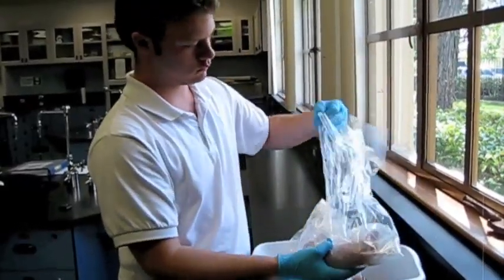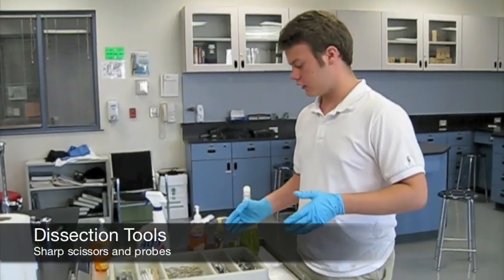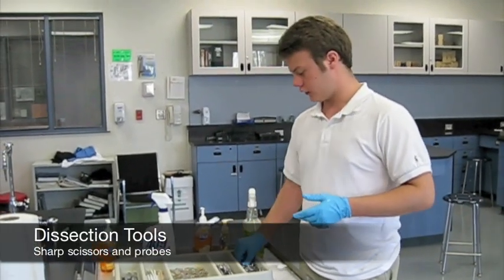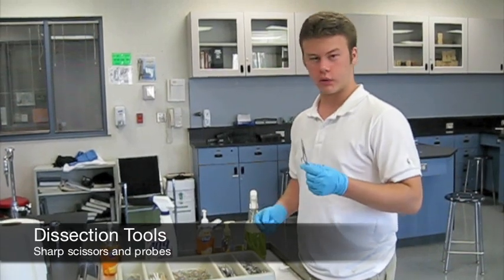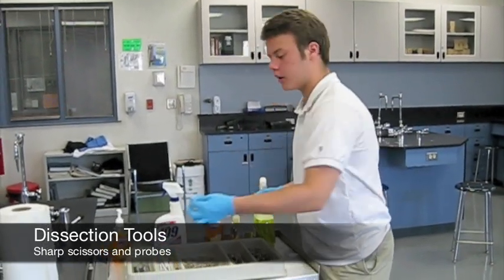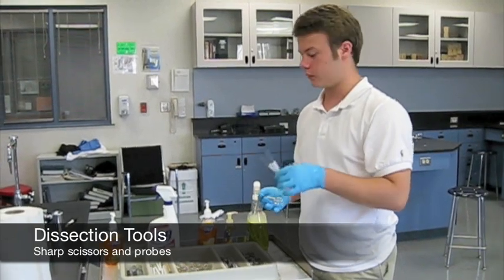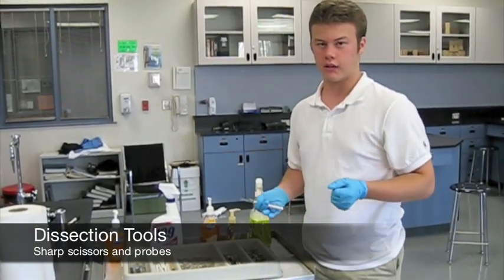Your teacher will distribute the pigs once you are prepared. For the dissection, you are going to need a couple of different tools. First and foremost, your cutting implement is going to be a pair of sharp point scissors. To hold back any of the tissue that you are going to need to be examining, you are probably going to want to get a couple of probes. Check with your teacher to see how many will be available that day for your dissection.